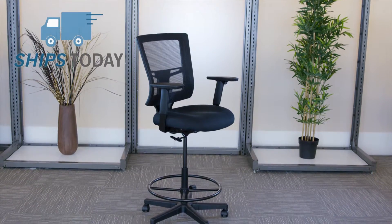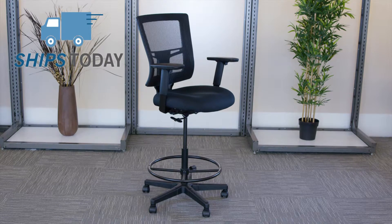The Perspective Stool ships today when you order by 3 p.m. and requires some assembly. For more information, contact our friendly sales representatives at officechairs.com.